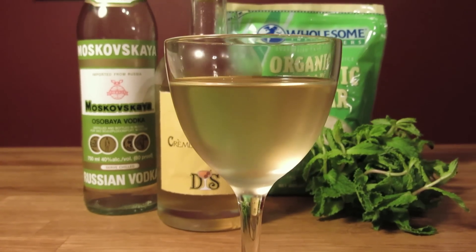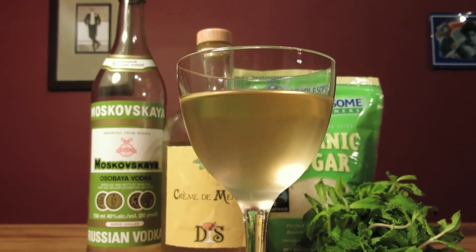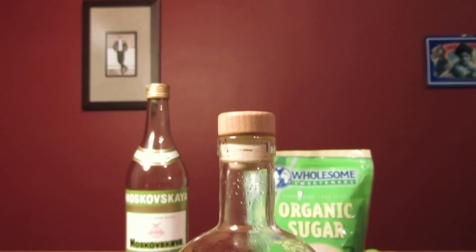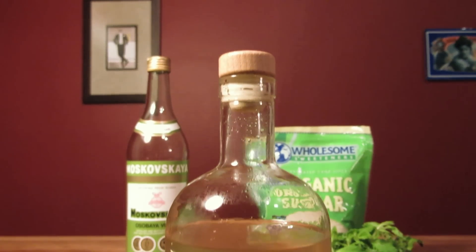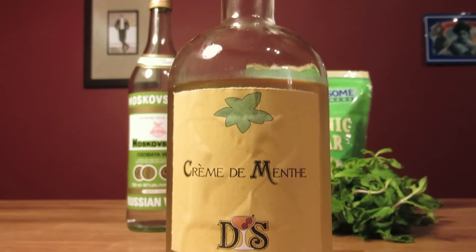Crème de menthe was created by a French pharmacist in the 1800s. With its combination of mint, sugar, and spirit, it's in the same neighborhood as a mojito or a caipirinha, but it's definitely not spirit-forward. Crème de menthe is a light and easy drink that's gentle on every palate.